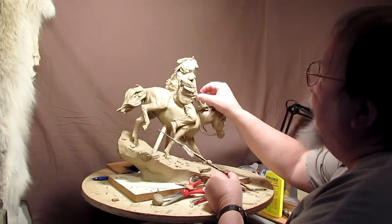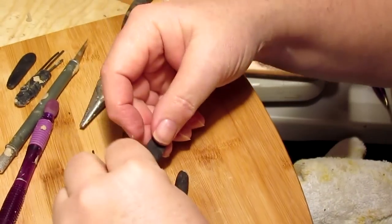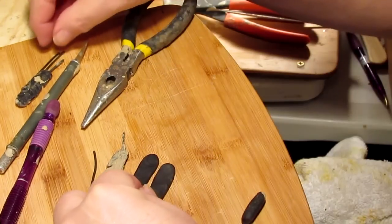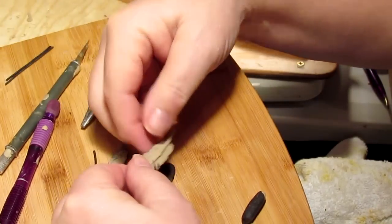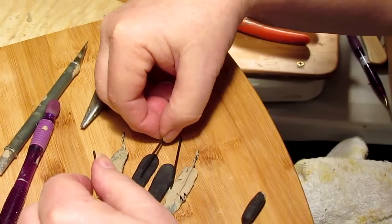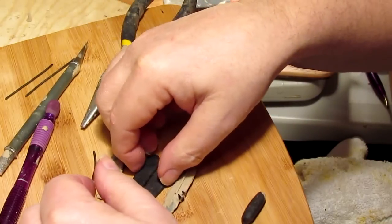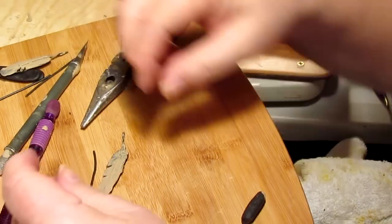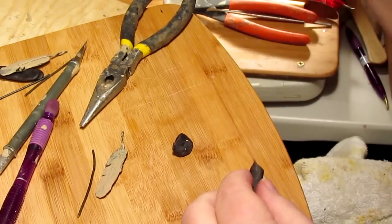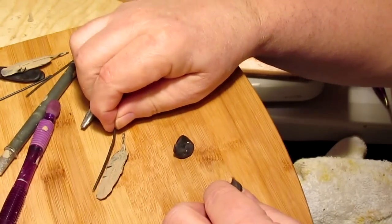When you think you're done, sometimes you just ain't. I'm sorry — I thought I was recording and I guess I forgot to hit the record button, so the camera just turned itself off. I just made two blanks for the feathers on the spear. This is the one that was on the spear, and I wanted to match the size. I cut two links of armature material, which is bailing wire, to go into those feathers. I'll put that aside — this is the feather that's going to be on the shield.